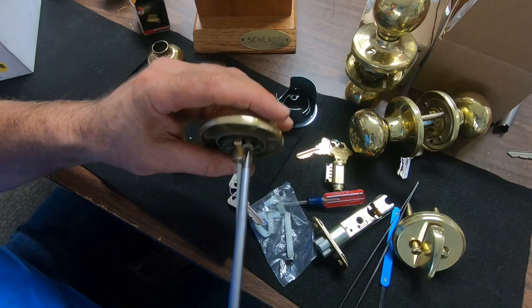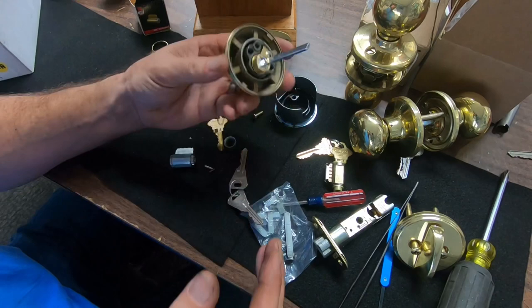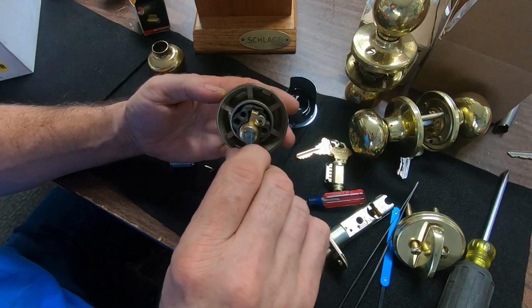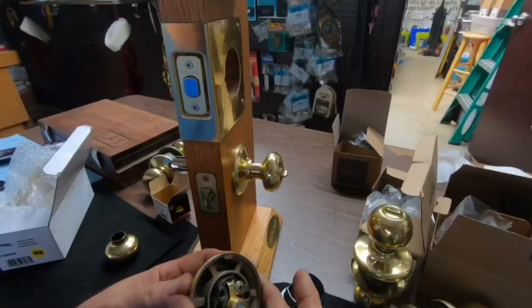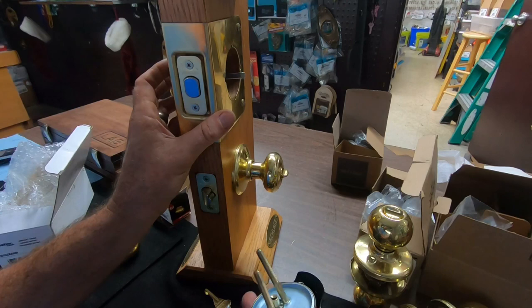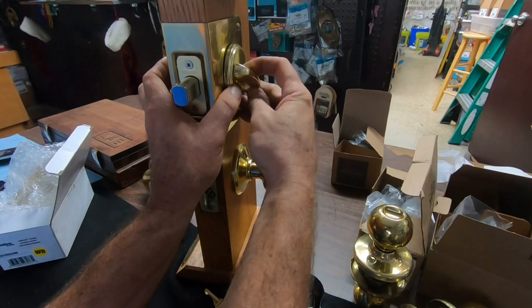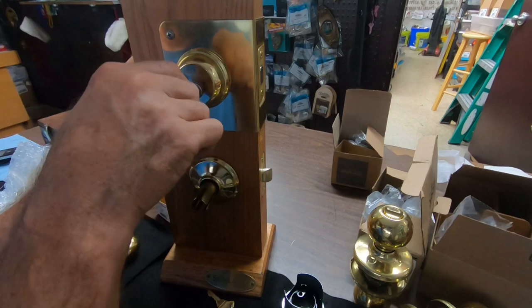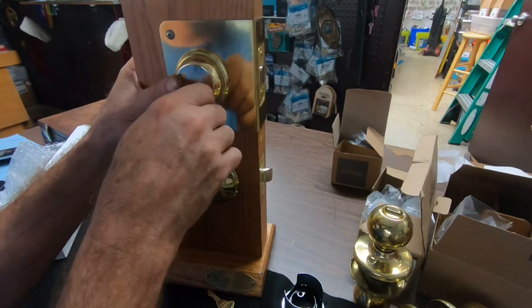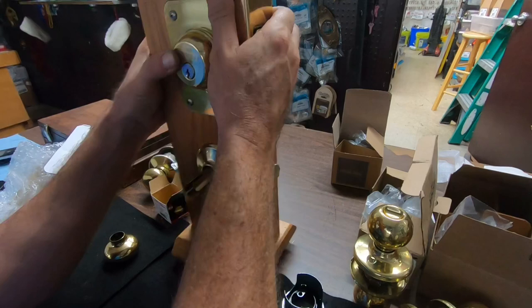Now we can see it works. With handle sets, the fancy ones will also come with a trim ring depending on the shape of the handle set — there'll be a decorative shape with that. The most important thing when switching is the rotation of the tailpiece. We're going to slip it through without screwing it together yet, just to show you that it does indeed throw the deadbolt out as far as it's supposed to. Holding it like it's tight on the door — it extends fully and retracts fully. If it doesn't extend or retract fully, you know you're using the wrong cam or the wrong tailpiece.